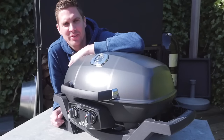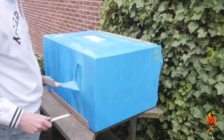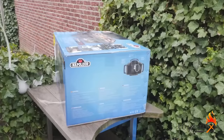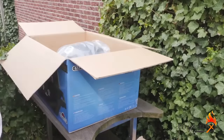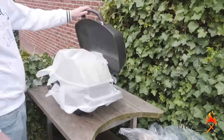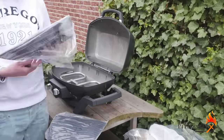Hi, I'm Pitmas Rex and today we're taking a look at the Napoleon Travel Q 285. The packaging is of high quality. The unboxing is very easy and the assembly is even easier — just take off the plastic, hook it up to your gas tank and you're ready to go. This is the way I like it.